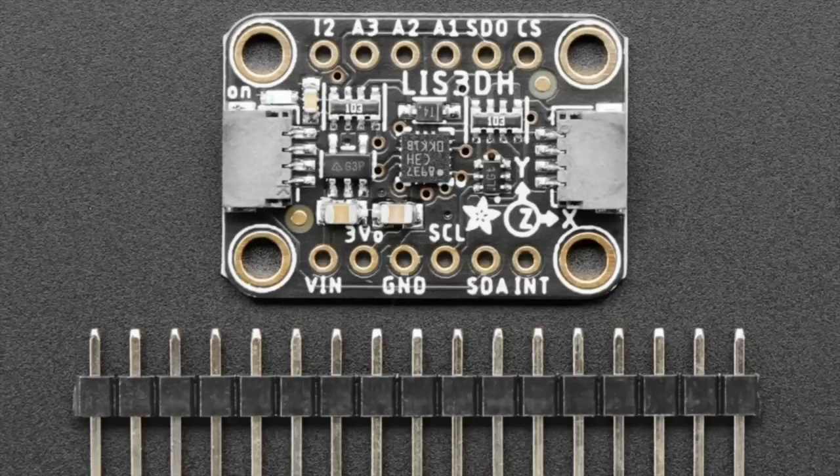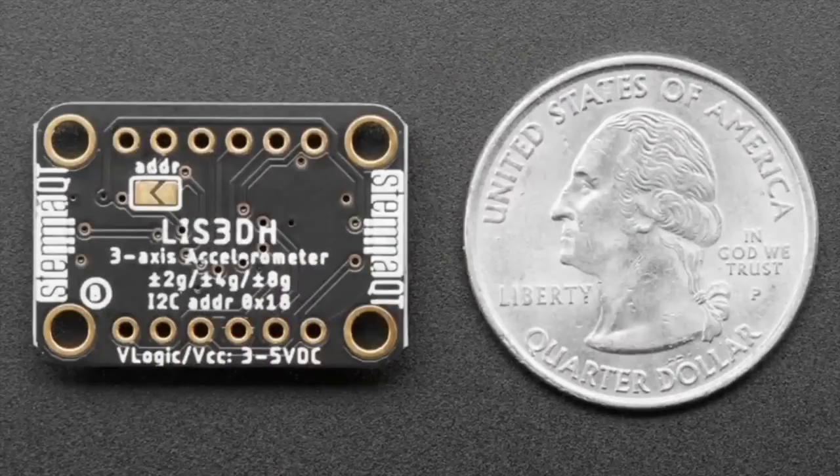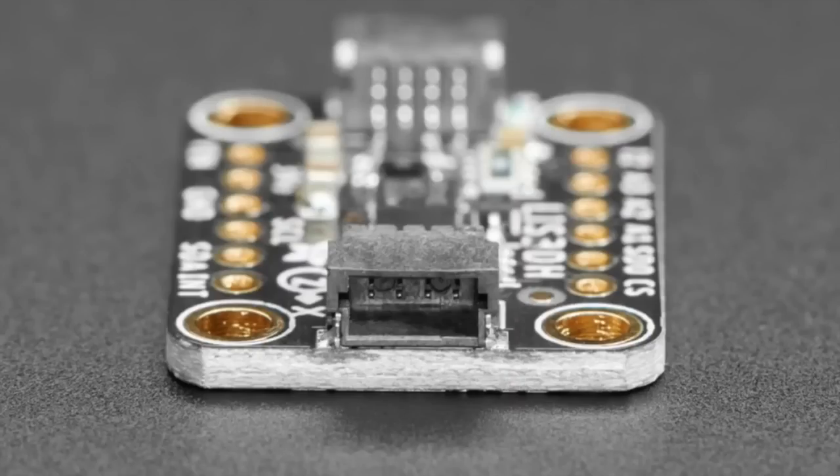The LIS3DH has 2, 4, and 8G range. You can change the address via I2C. Now in STEMMA QT format, so you can plug and play it — lovely with all of our other STEMMA QT boards, of which we have over 50.